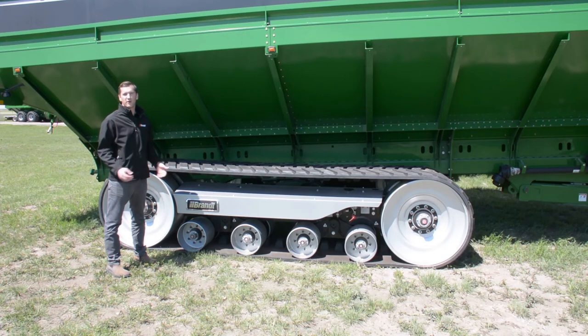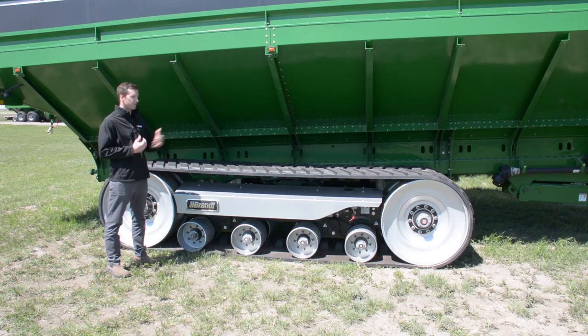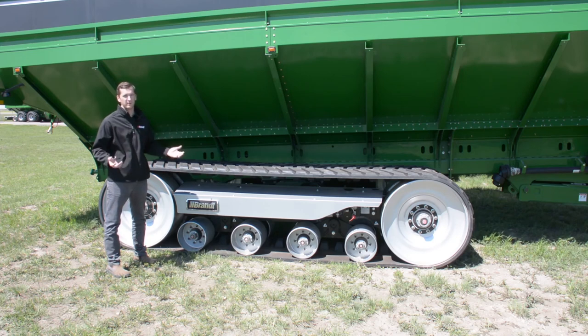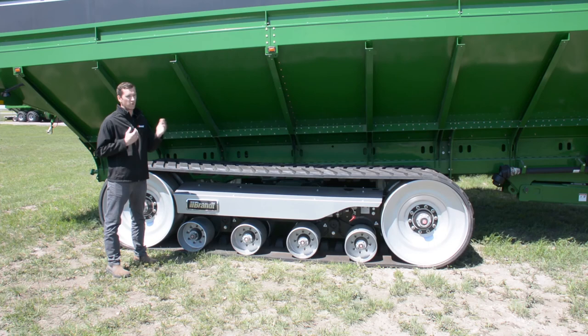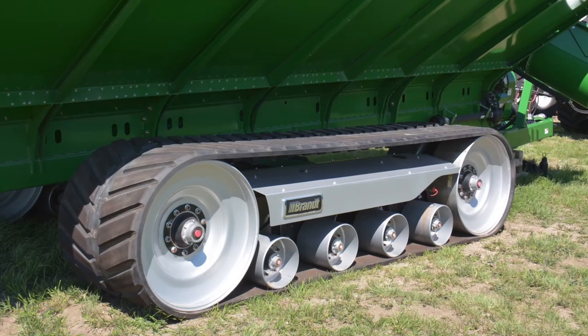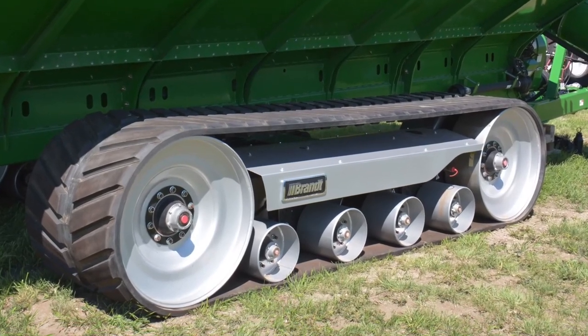The Brandt track system is available on all current model Brandt grain carts, and depending on the model size of grain cart you choose, there are potentially two different track size options — a shorter and a longer track — to allow the farmer and customer to match the track length they need for their specific farm conditions. If you're looking for more flotation you can opt for a longer track system, or if a more economical option suits your needs, a shorter track is available. For more information, please visit brandt.ca or contact your local Brandt representative. Thanks.